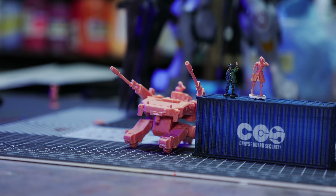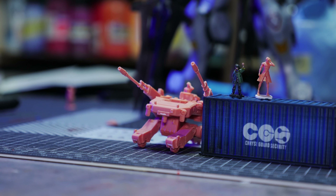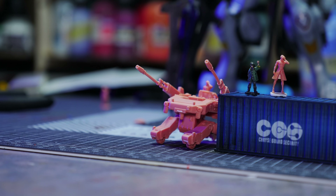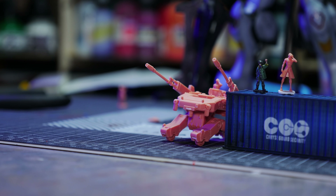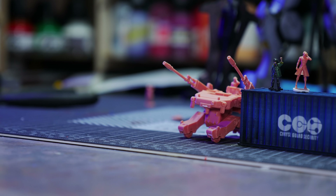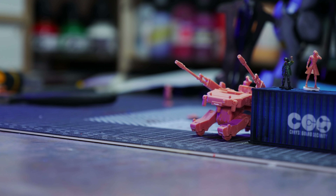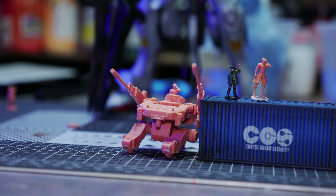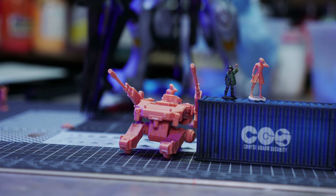Under normal circumstances this would be a cinematic video, like a commercial, but since my backup editor who usually does those is currently working on Sinanju and I don't want people to wait any longer for content — because it's like a drip feed right now — let's do something out of the ordinary, more reminiscent of what I used to do.